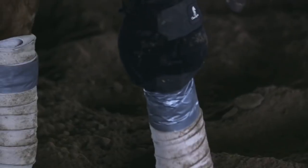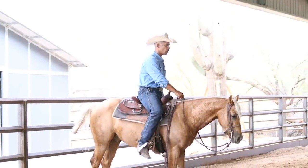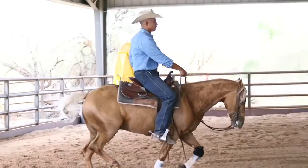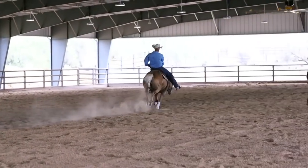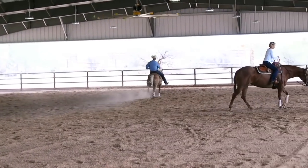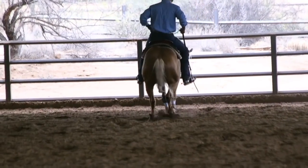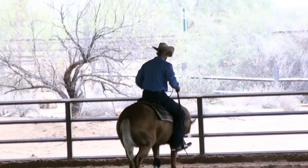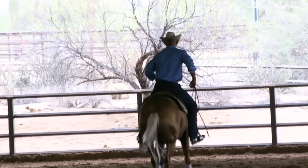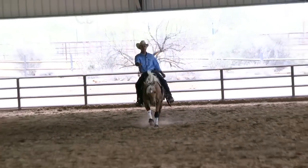I'm going to go ahead and lope off and try to go full speed. Being that this is a pattern where I have to go up and down the middle past the end, I'm going to really stress running long. He missed that stop a little bit, so I'm just going to back him up and remind him that no matter what, when I say whoa, you need to stop, settle, roll back, act like it never happened.